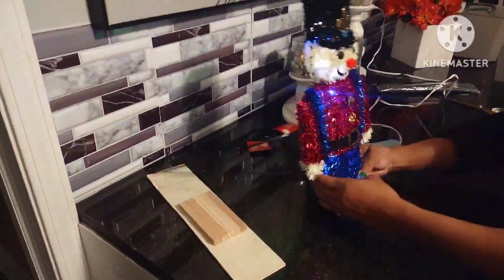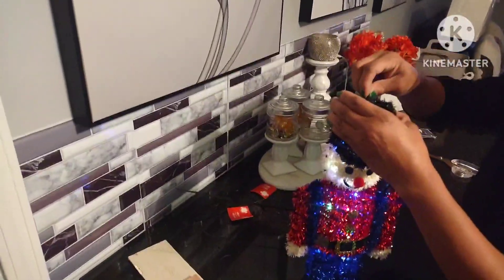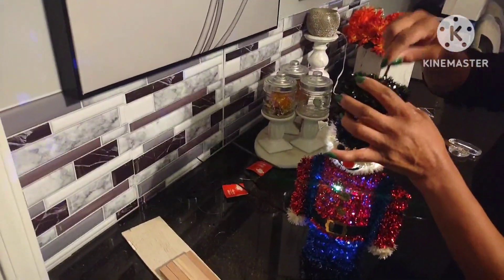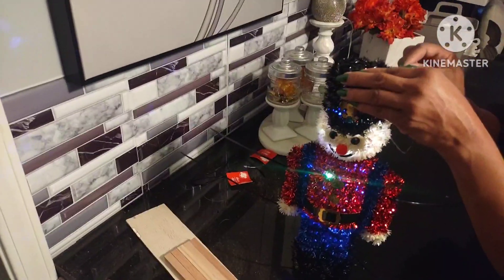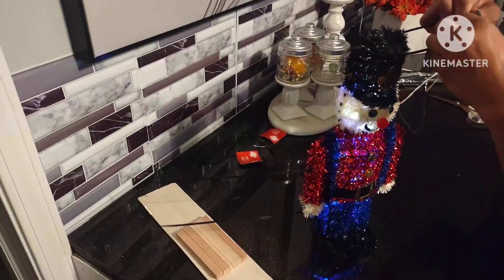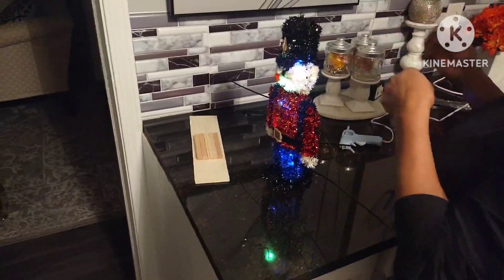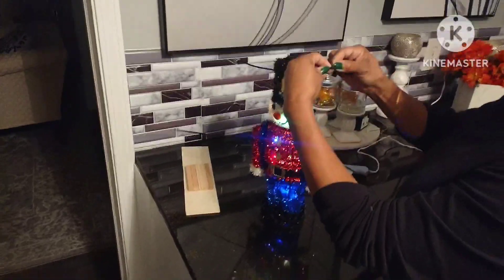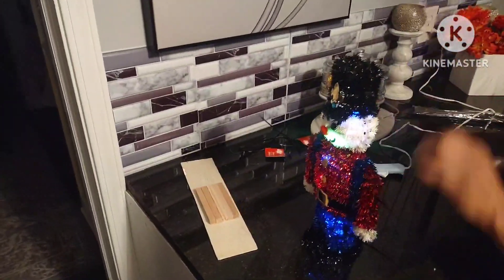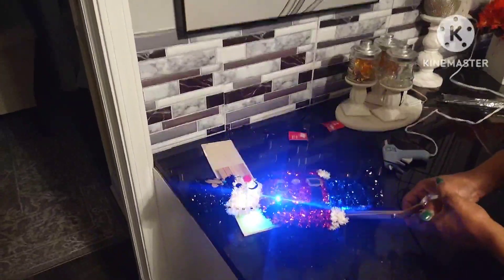I'm trying to fit the battery pack in the bottom — and you see it went in there snug. I don't think I'm going to be able to use this little platform I made because I want to have access to the battery pack in case I need to change the battery and turn it off and on. The good thing about this material is that it's forgiving — it hides when you put your zip ties in there, so they don't have to be perfectly lined up. They just need to be on there.